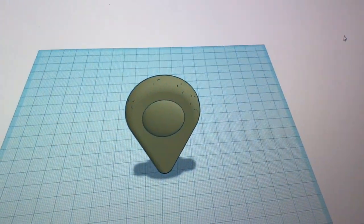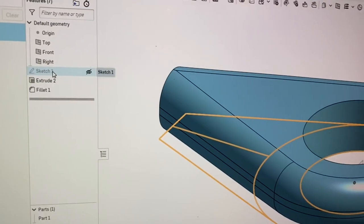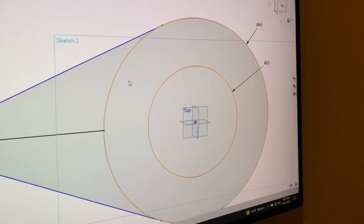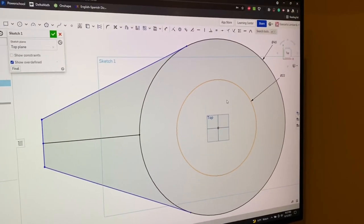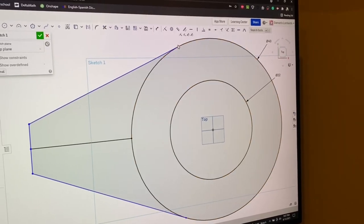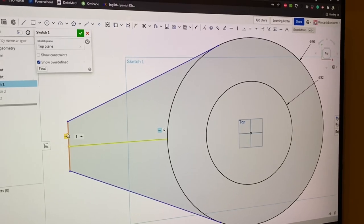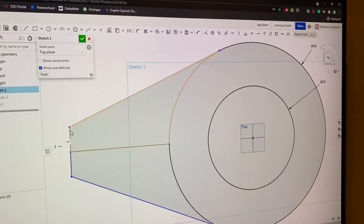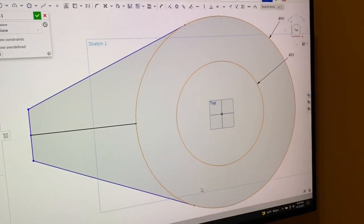I used Tinkercad and Onshape to make the part. I started in Onshape with a classic sketch — the one you see here. I went with the actual measurements, which is a circle here and a circle there. I did a line here, then a midpoint line, and then these two lines go to the side, making the basic shape of the pull-up mechanism.